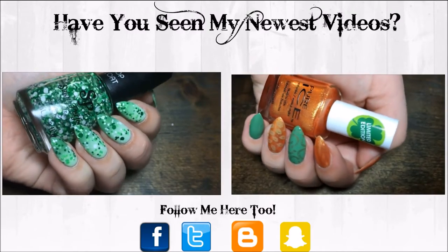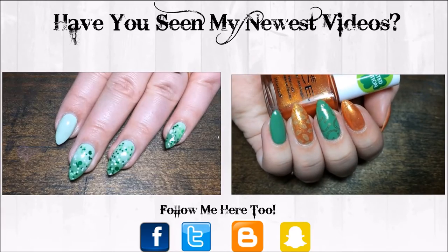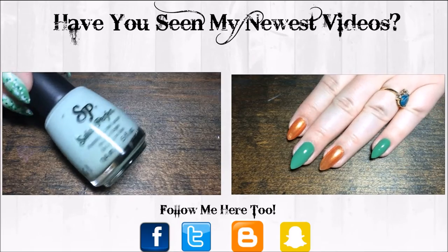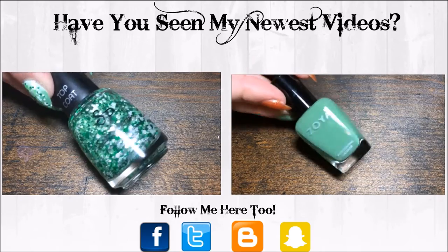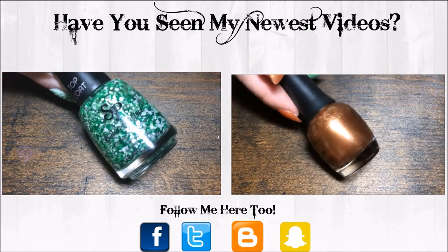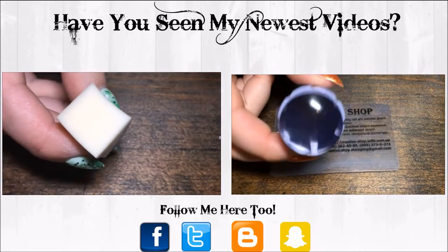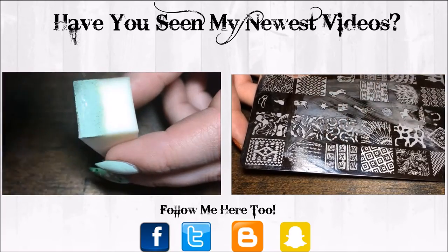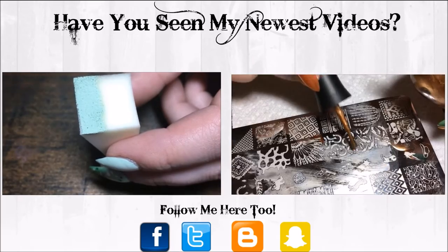Hey y'all, today we're doing a Lucky St. Patrick's Day stamp design. I'm starting with an orange and green base of Pure Ice Irish I Was Orange and Zoya Josie, and I'll also be using Finger Paints Figure of Art. I'm also going to be using my Creative Shop Scraper with my Clear Jelly Stamper, an image from the Wild West plate from Uber Chic, and an image from a plate from the Born Pretty Store. I'm starting with the horseshoes and placing the gold polish.